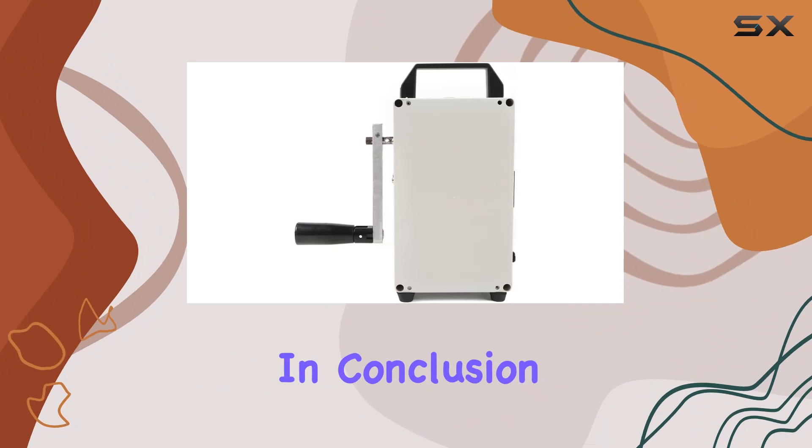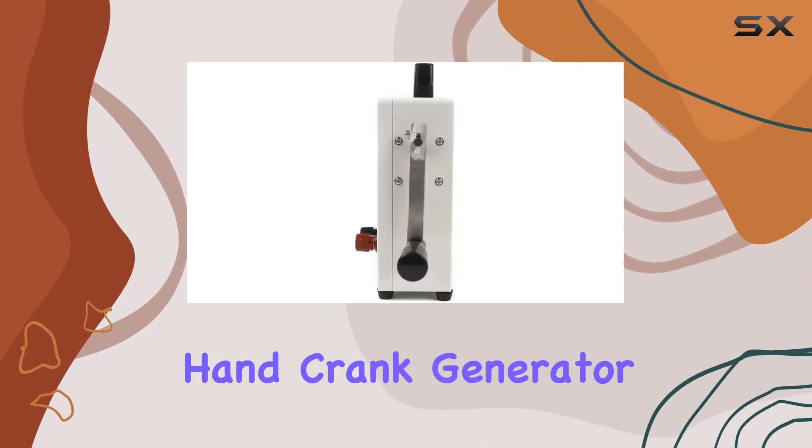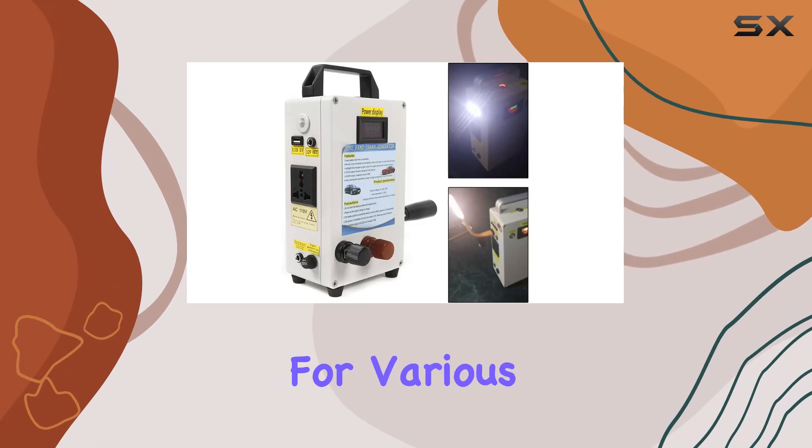At just 1.35kg, it's lightweight and portable. In conclusion, the Zawain Hand Crank Generator is a reliable and versatile power solution for various scenarios.